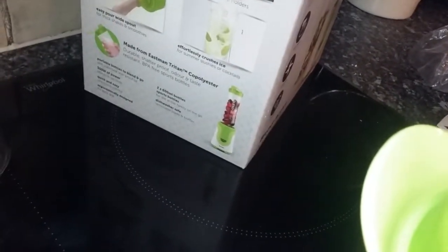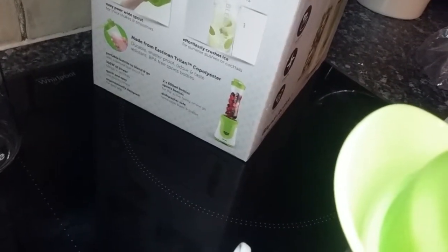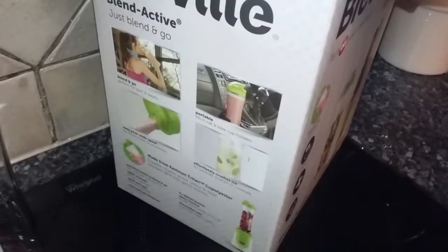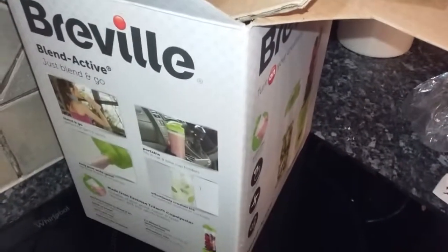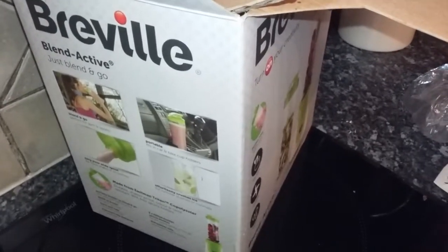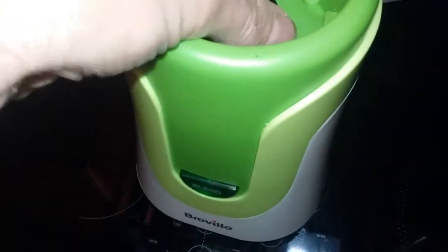Make sure you register the warranty — it's worth it, as these things sometimes don't last with daily use. Our previous Morphy Richards blender lasted about a year to a year and a half with daily use, one drink made every lunchtime. So it didn't really last that long in the end. This looks a little bit more sturdy though.